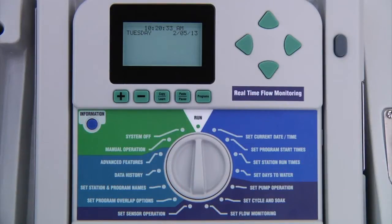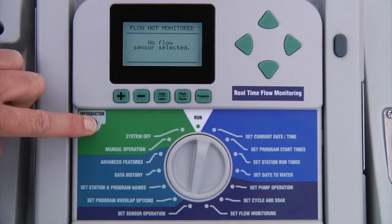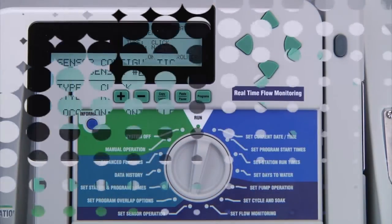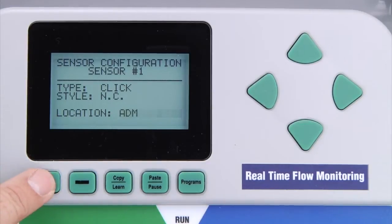If you are using a sensor decoder for a click-type sensor, such as a rain click, you need to press and hold the blue information button while turning the dial to set sensor operation, and release the blue information button. Here, you also need to change the location to ADM for each sensor input that will be attached to the sensor decoder.